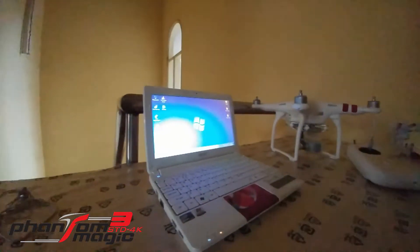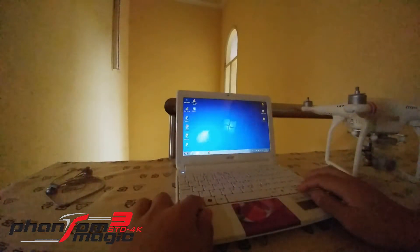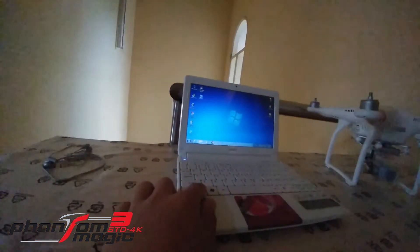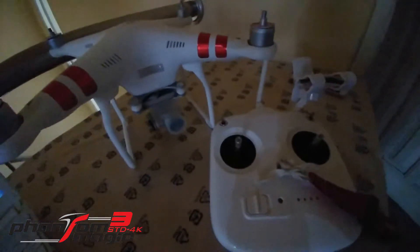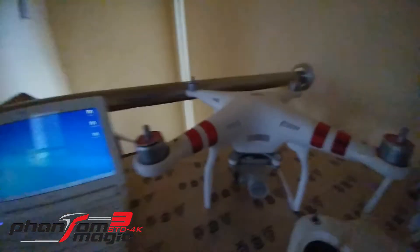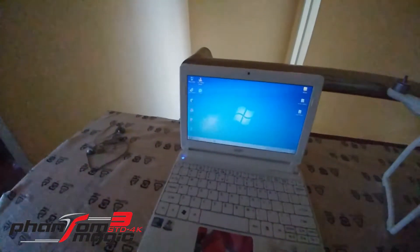Hello everyone, today I shall be doing the magic mod from Papadita on my DJI Phantom. What you need is the DX transmitter, the Phantom drone, and a laptop or computer.